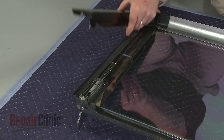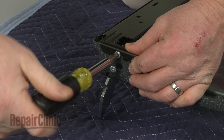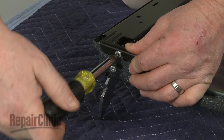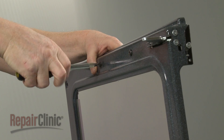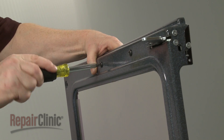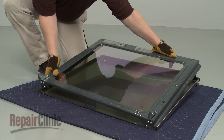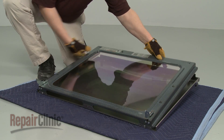Reposition the side bracket and secure it with the screws. Join the inner and outer door panels together and re-thread the screws to secure.